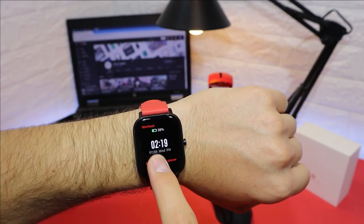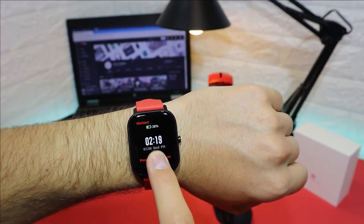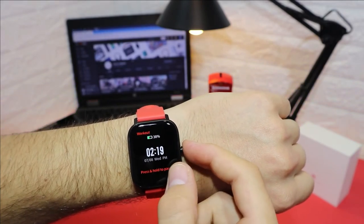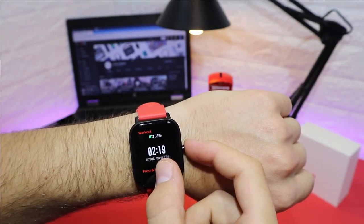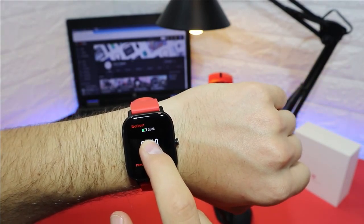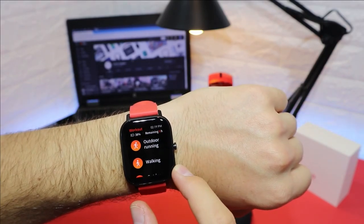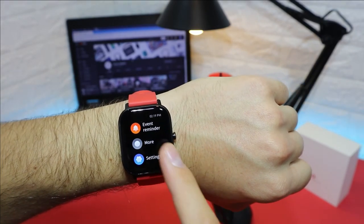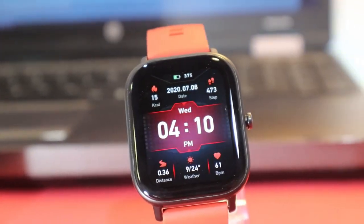These are options that personally I wouldn't mind having, and it's good to know all these readings will be saved in the app so you can monitor yourself later. Press and hold to pause or exit sport mode. And that was all for today's video — I hope you found it interesting and helpful. If so, hit the like button, subscribe to our channel, and we'll see you in the next video with another smartwatch.